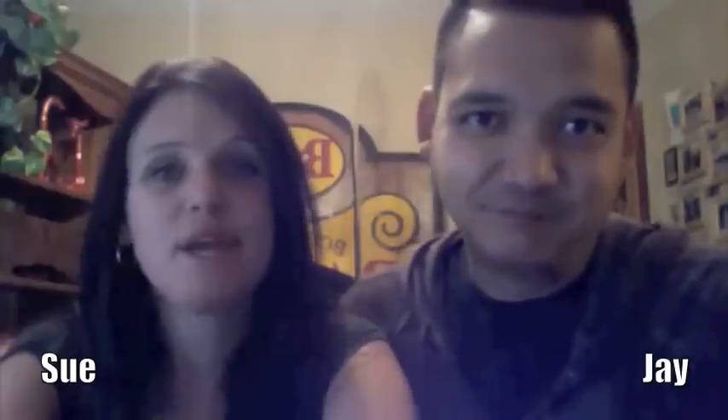Hello everyone and welcome to The Aimless Cook. My name is Jay. My name is Sue. And today, I've got a really easy recipe for you — today we're going to make pierogies.